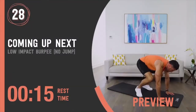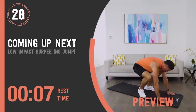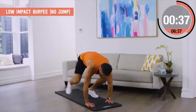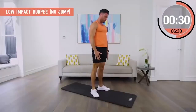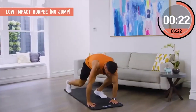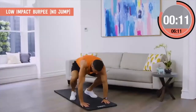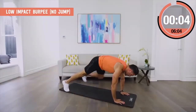Low impact burpee, no jump. We all have a love-hate relationship with the burpee but they're so effective — include them or a variation if you can. This is the perfect low impact option if your joints can't handle it or you're looking for a pregnancy alternative. Step back one foot at a time and stand up slowly to control the movement. The beauty is we still hit so many muscles — core's engaged, heart rate gets up — without any of the impact our body may not be looking for.